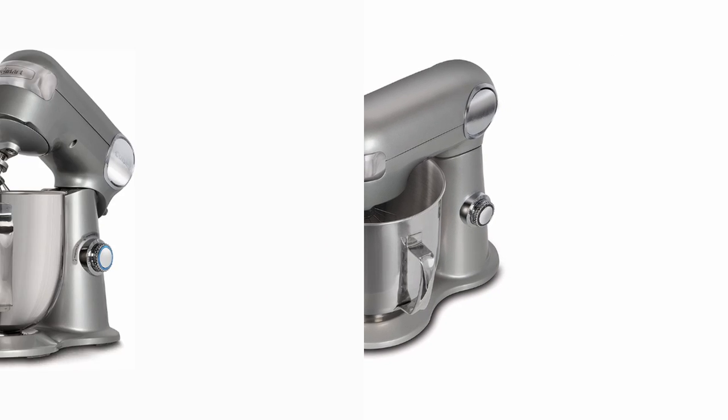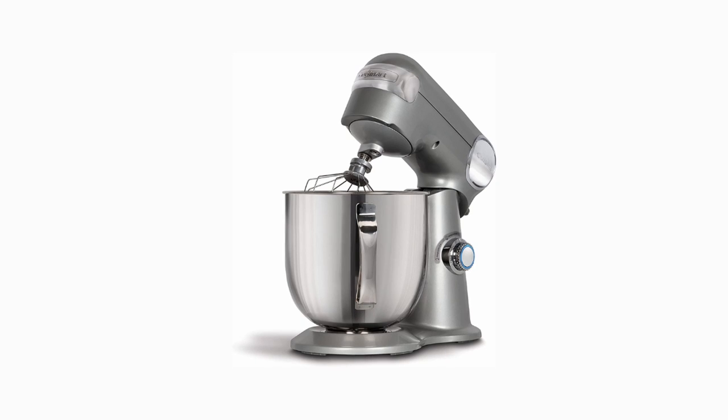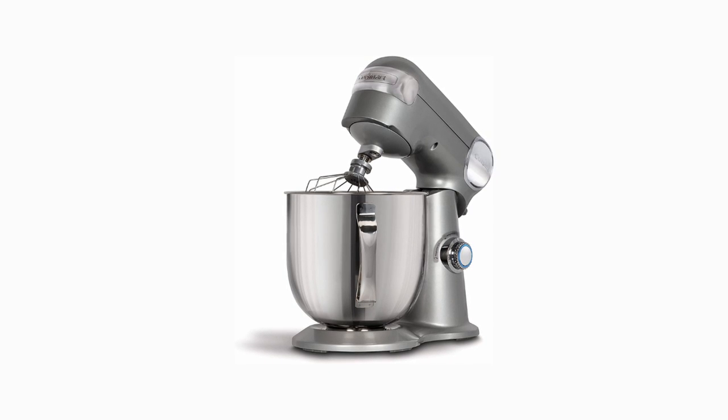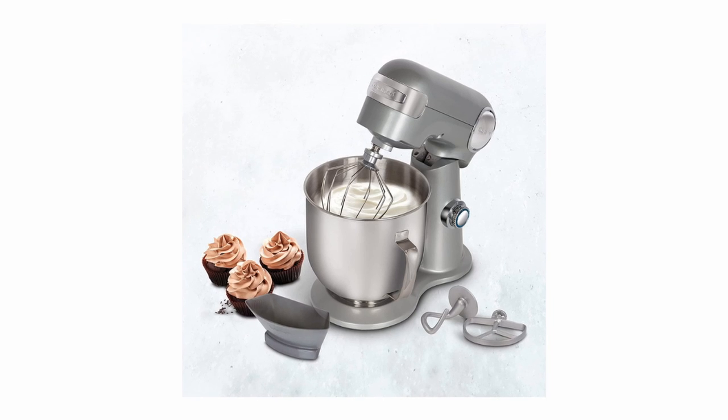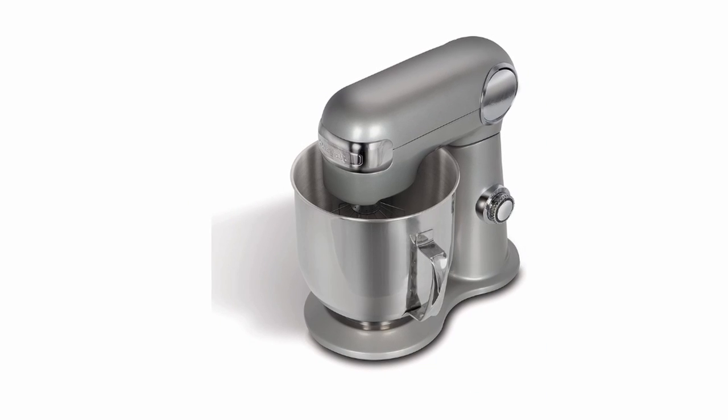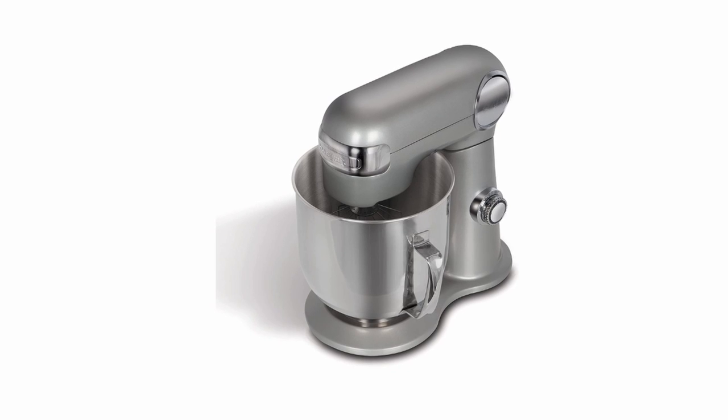Also included are a chef's whisk, dough hook, flat mixing paddle, and ingredient funnel. A variety of optional attachments are available for purchase, including a pasta roller and cutter, pasta extruder, meat grinder, frozen dessert maker, and spiralizer.